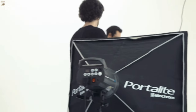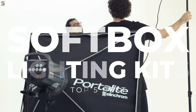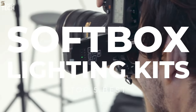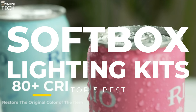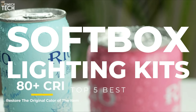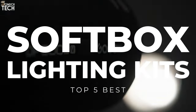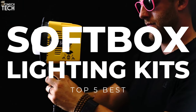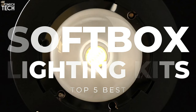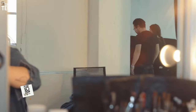Hello everyone! Welcome to the SoMuchTech channel! No matter how you configure your lighting equipment on set, we all want the same thing — to capture the best lighting quality in the frame without spending a ton of extra time solving common lighting problems. That's why in today's video, we will break down the top 5 best softbox lighting kits you can buy this year, based on online reviews, product quality, and price. For more information on the products, I have included links in the description down below. So, let's get started!